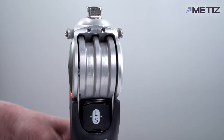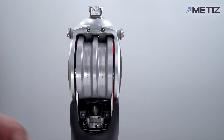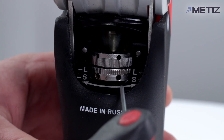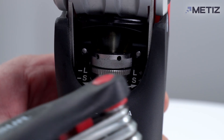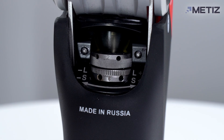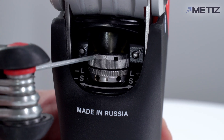There are two adjustment rings located at the rear part of the knee under a magnetic cover. The S ring adjusts the damping in the stance phase; in the factory settings it is set to maximum. The L ring adjusts the damping threshold in the stance phase; in the factory settings it is set to minimum.